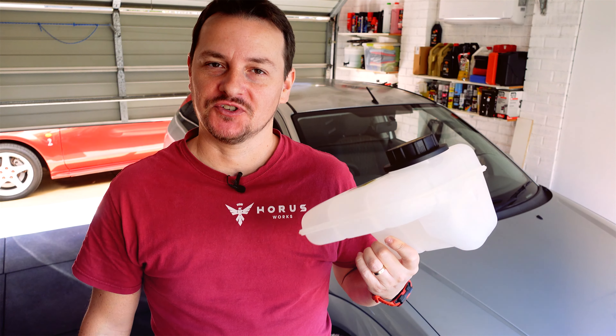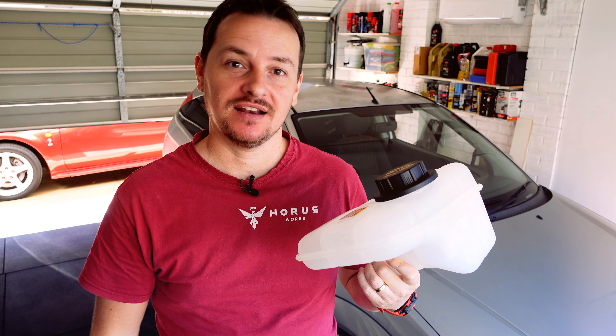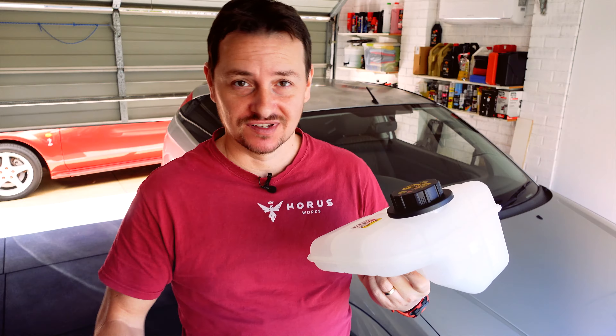Hello Focus friends, welcome back to the channel. Is your coolant bottle leaking? Well today I'm going to show you how to quickly swap this out on my Mark 1 Focus. Come on, let's get to it.